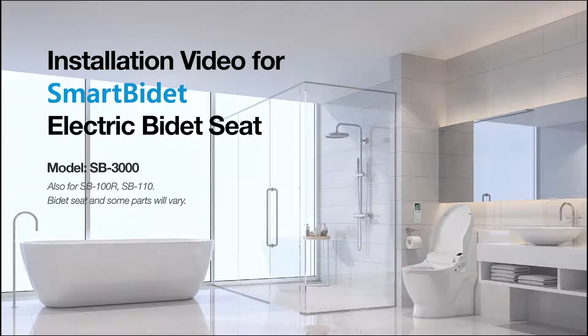Hello, welcome to the installation video for Smart Bidet Electric Bidet Seat, model SB-3000. These steps also work for SB-100R and SB-110.